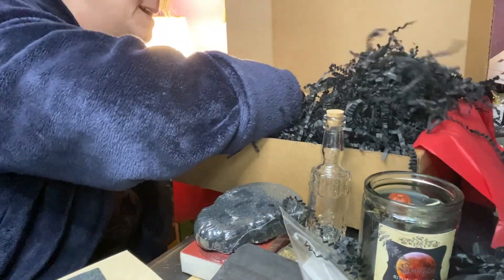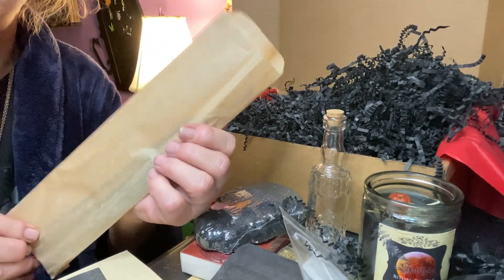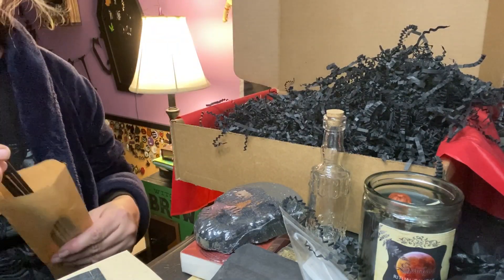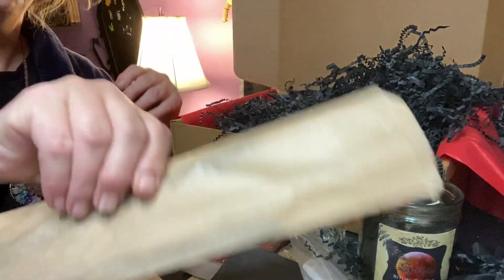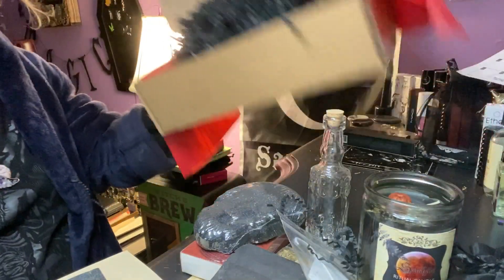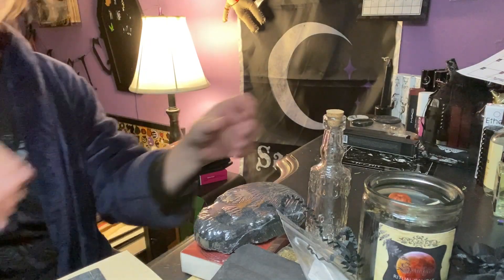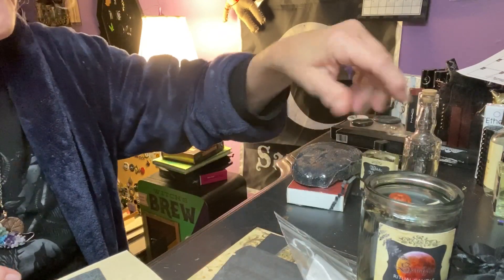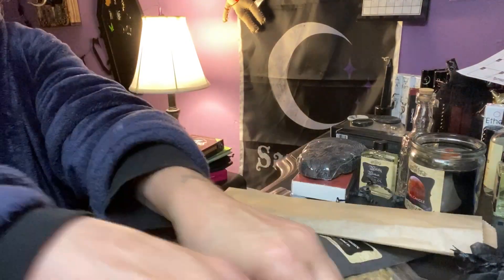I think we have incense in here as well — we always get a bag of incense. This smells great. There's usually about eight sticks in here. So we got our incense, and I think that might be it. That is an awesome box! So let's go over our items we got this month. We got a lot of goodies.